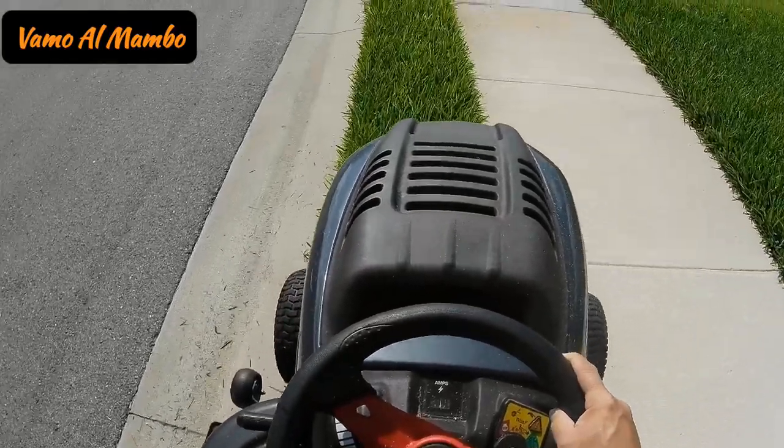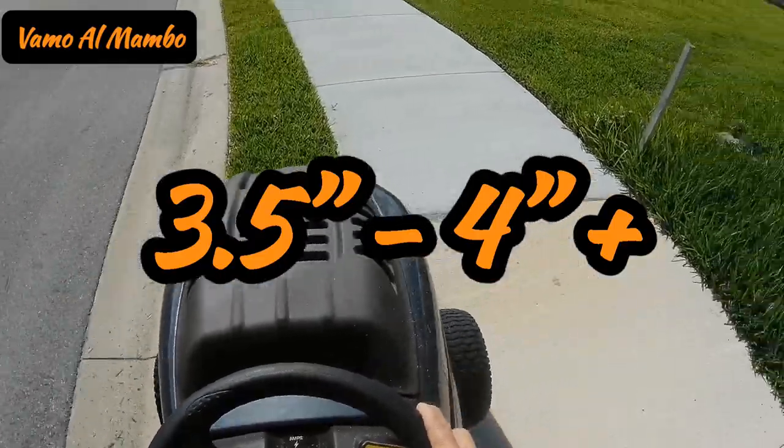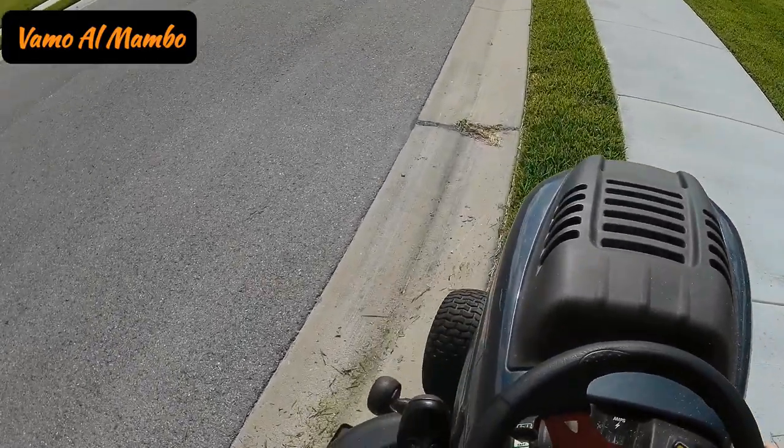St. Augustine grass needs to be cut anywhere between three and a half inches and four inches, or higher if your machine permits it.